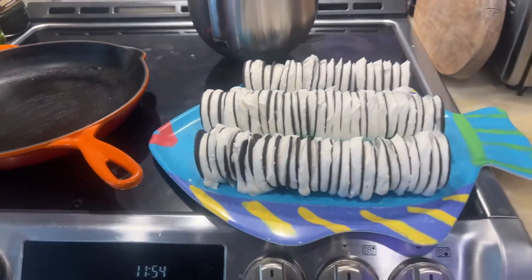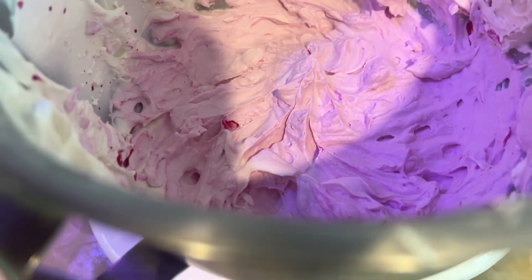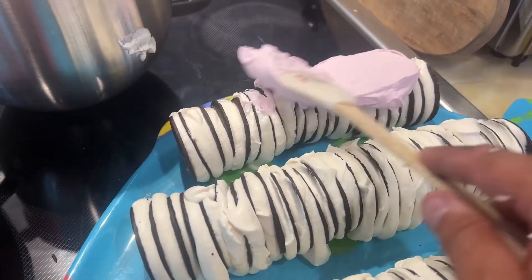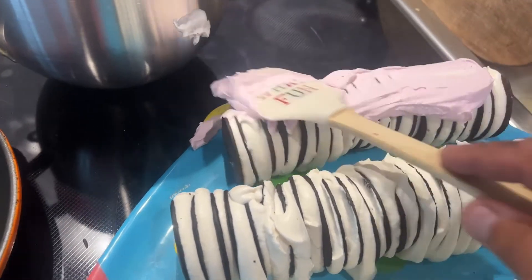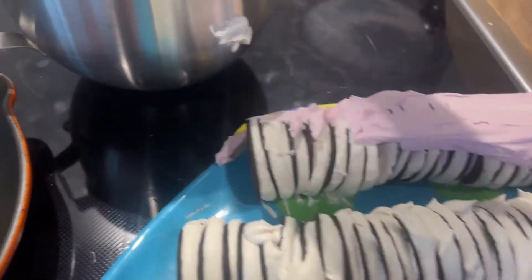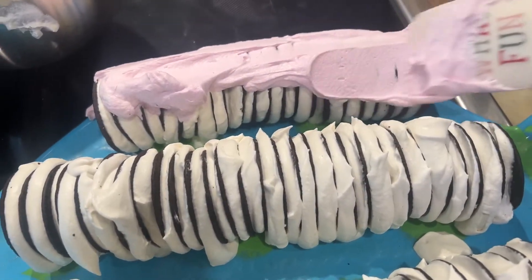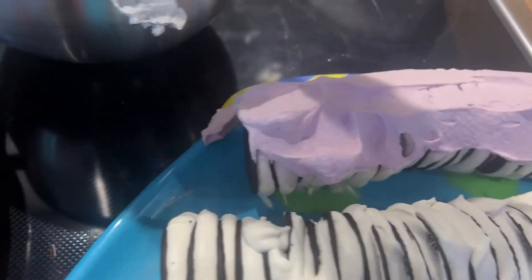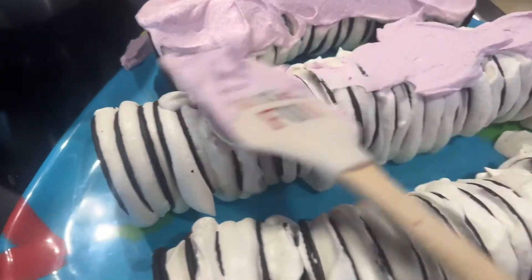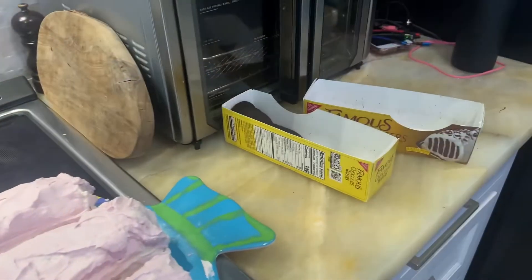We're going to get some food coloring in there to make it look nice. We added a little food coloring — now it's red. So you're going to just smear this over the outside to hide the log. Hopefully we have enough, otherwise we'll slide them together. Looks like we got enough. It turns out to be the perfect amount to do two boxes of wafers.